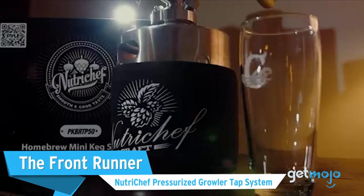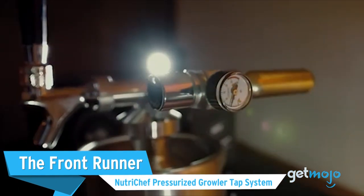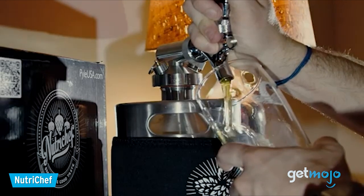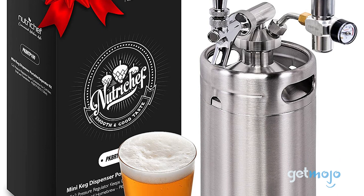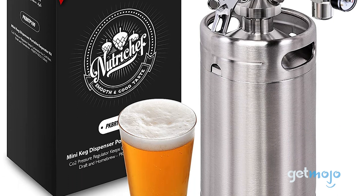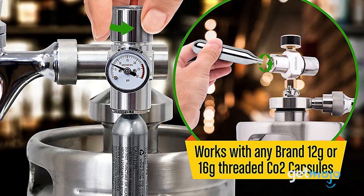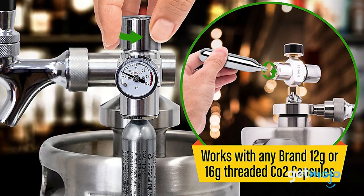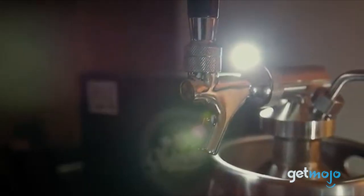First up, the Frontrunner: the NutriChef Pressurized Growler Tap System. Even if this is your first mini keg, you'll have no problem wrapping your head around this easy-to-use model. With a capacity of 128 ounces, equivalent to 8 pints, this stainless steel keg will keep your beer cold and fresh for up to 60 days. Maintenance-wise, the only key thing to note are its CO2 cartridges, with each one lasting about one full keg. And these are sold separately.